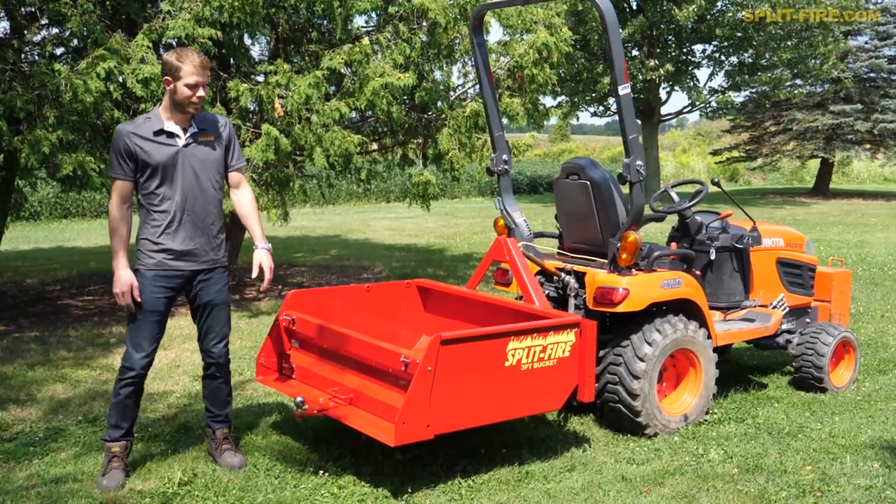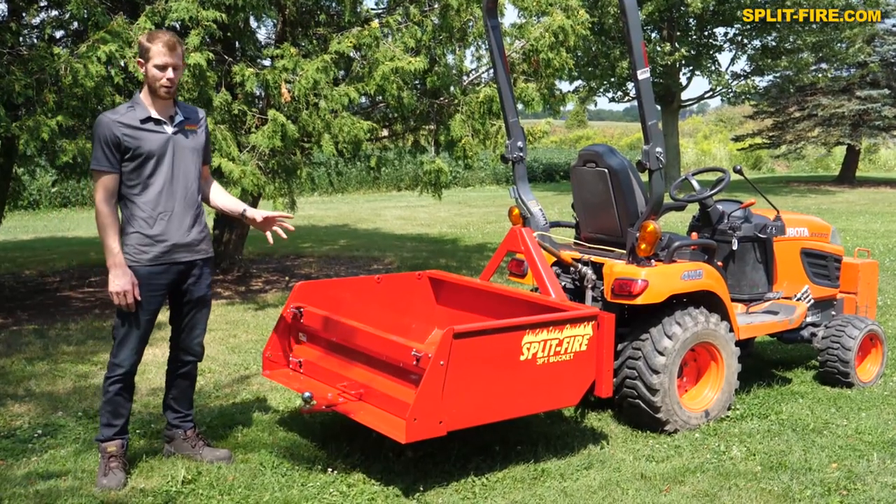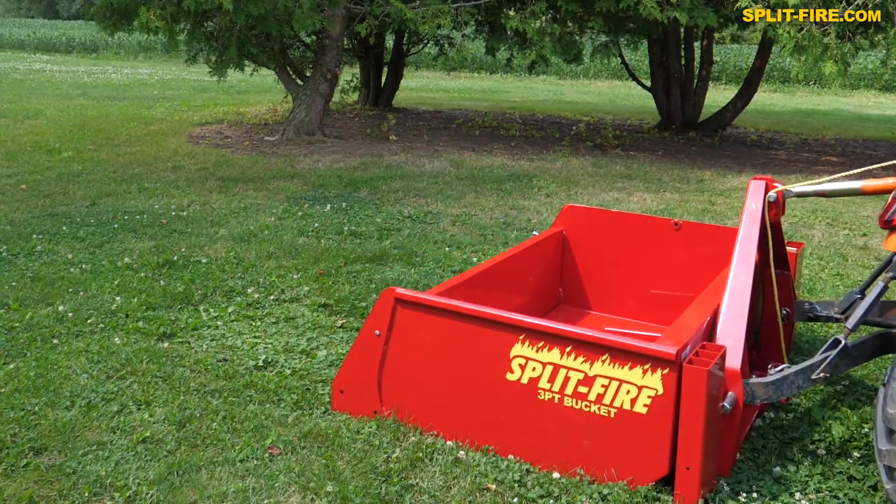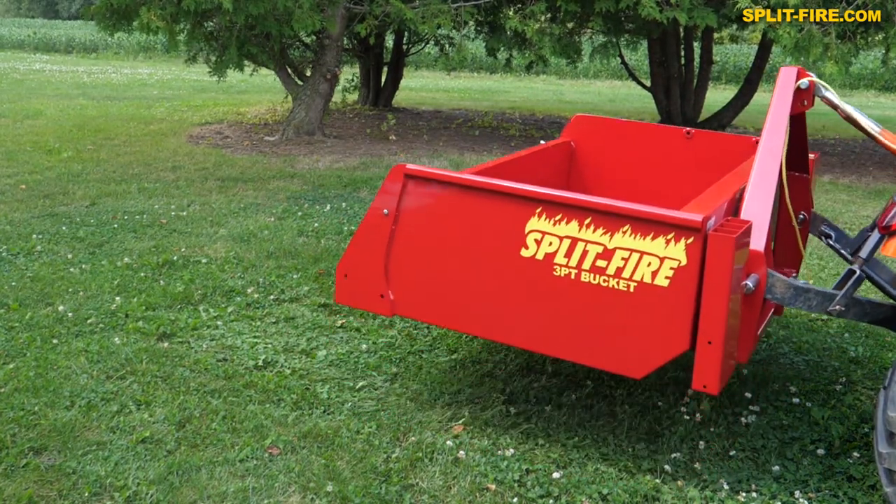Hey, it's Marco from Splitfire. Today we're looking at the 48-inch 3.1 hitch bucket. We've really made these buckets to fit subcompacts and compact tractors like this BX2370.